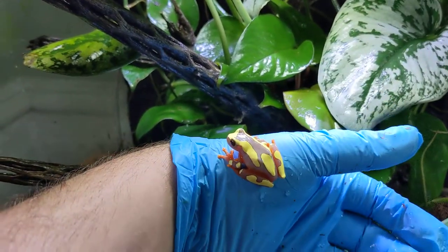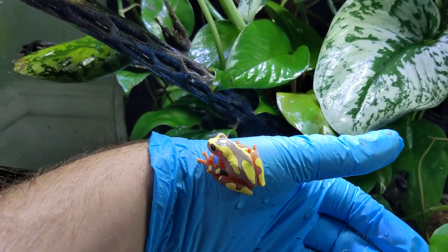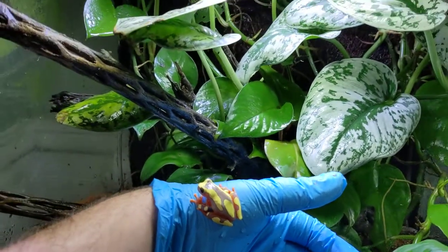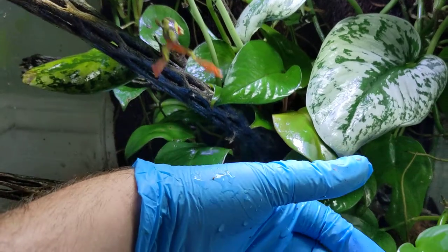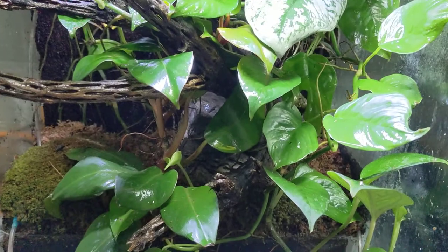I definitely recommend them. I kind of did a paludarium setup. Use sponge filters. Use some cactus wood, which is what's right there in the background. Just got a lot of viney leaves going — pothos.